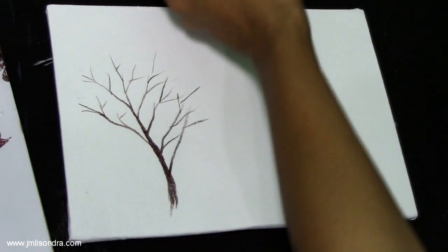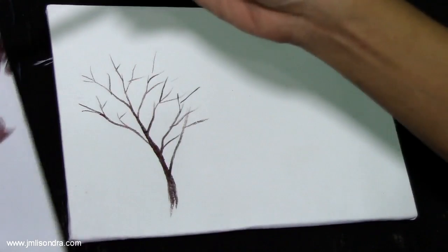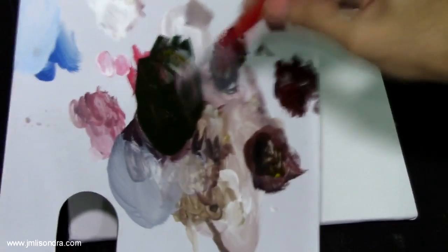The paint feels hard so I'm going to dip it into the water to make it a little wet and flowy.